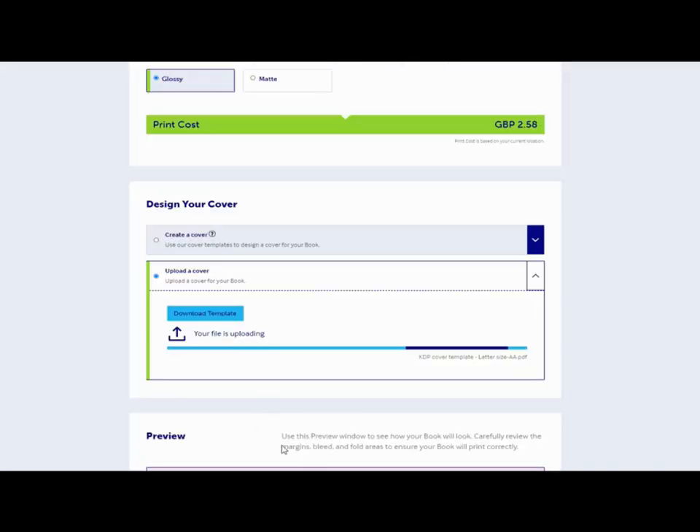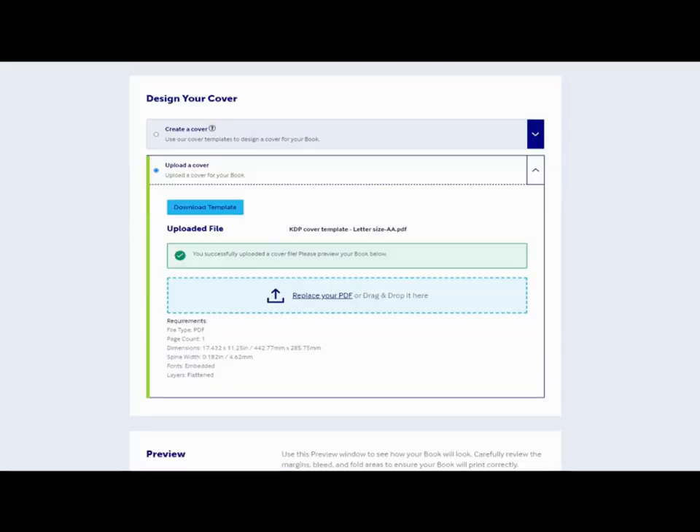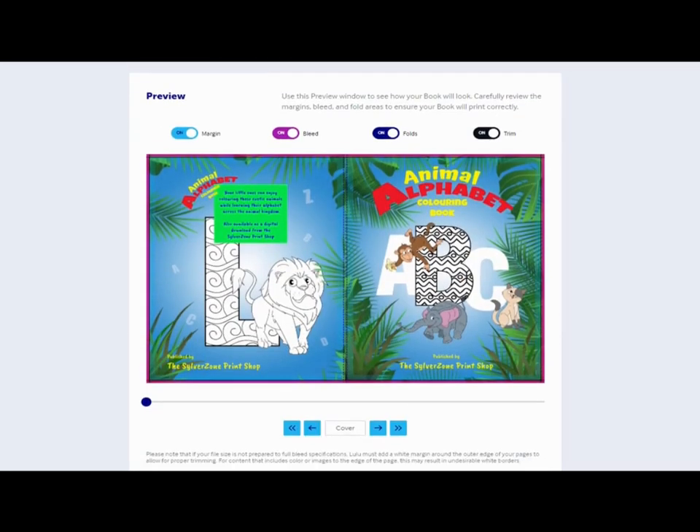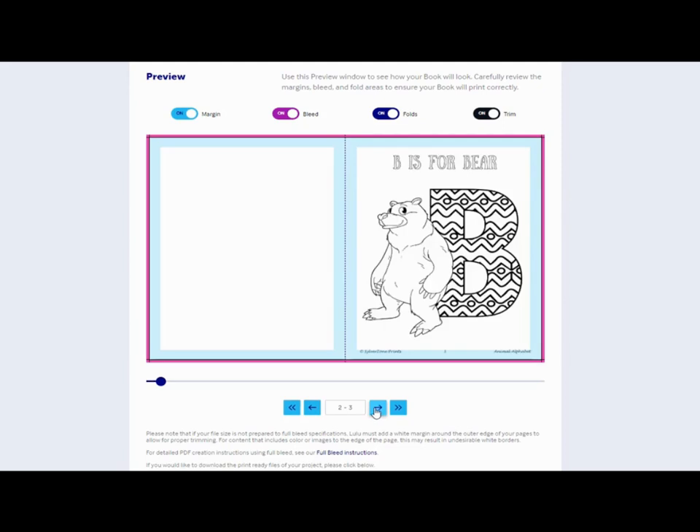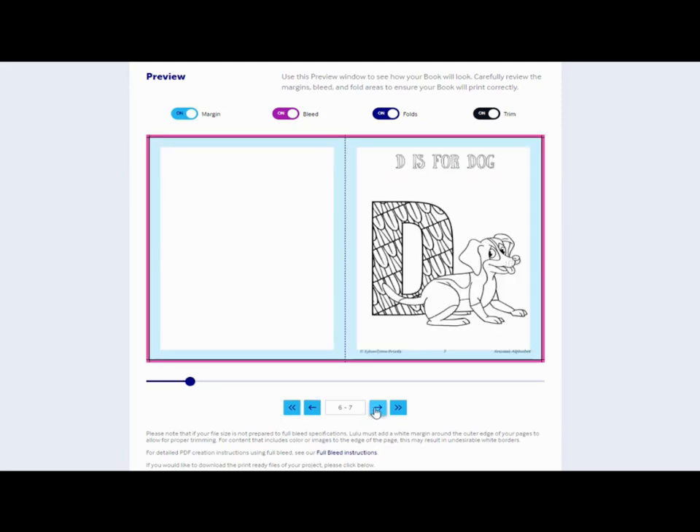I'm going to upload my cover — I'll pause and come back when it's done. So here we are, all uploaded, and it gives you the dimensions, spine width, etc., so you know the size is correct. This is what it will look like, so you can now check that your image fits inside their margins. You'll notice I haven't added the ISBN here because this book has already been published and already has the ISBN added.